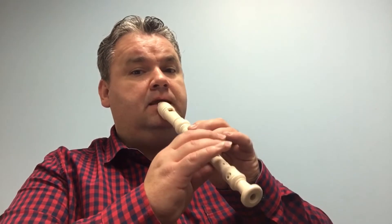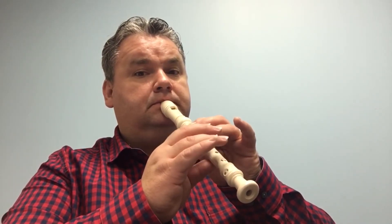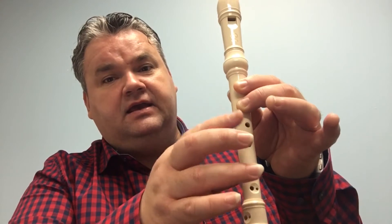Watch again. Here's the second line — it's an interplay between C, A, C, A, C, A, then F sharp, A, D.